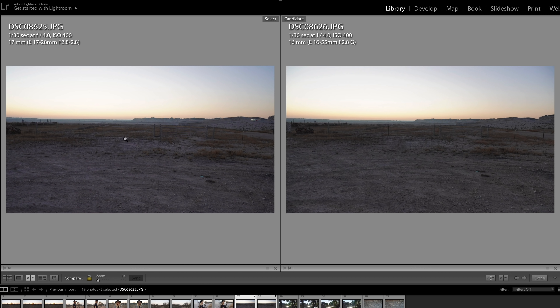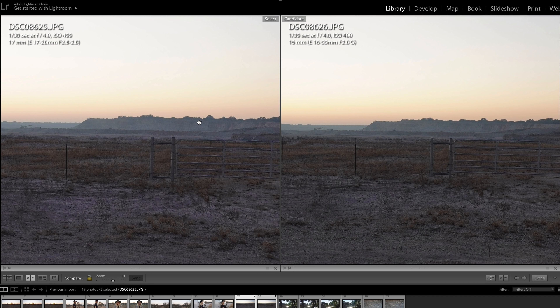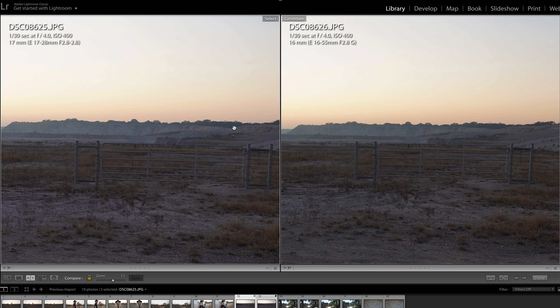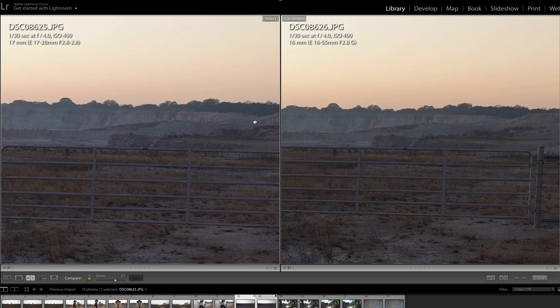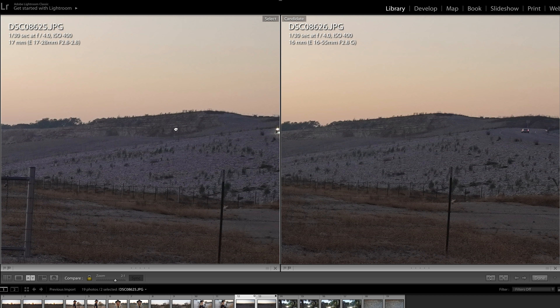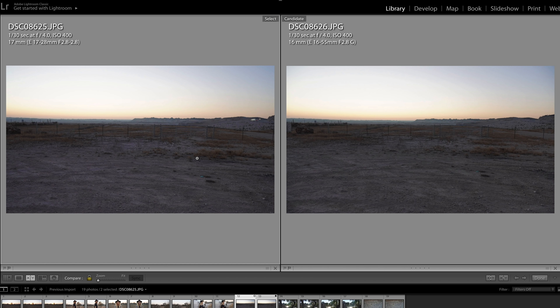This is a past-sunset landscape focused as far out as I can, at f4 on both lenses with ISO coming up to 400. This is done on the wide end — 17mm versus 16mm. Zooming in to two-to-one magnification, there is not much of a difference. On the wide end between both lenses, it's a wash.